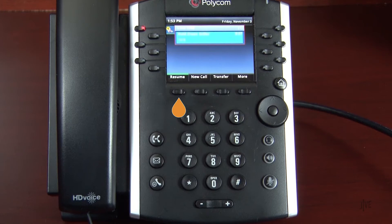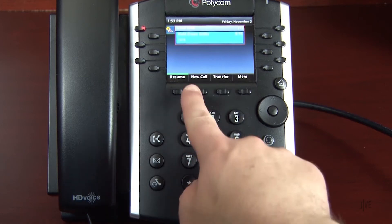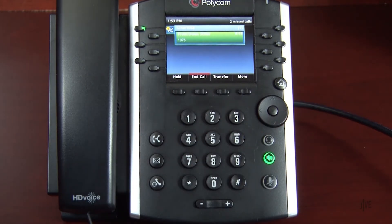Press the Resume soft key to retrieve the call. If you have multiple lines on hold, however, press the respective line key to retrieve that call.